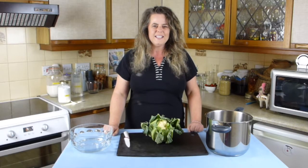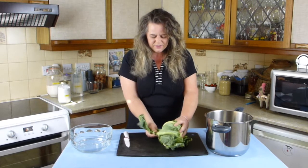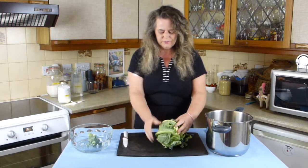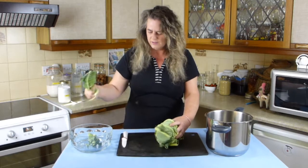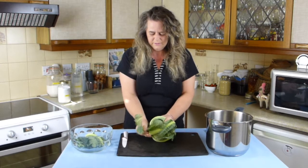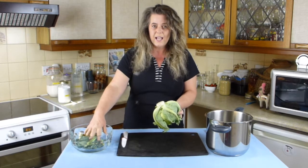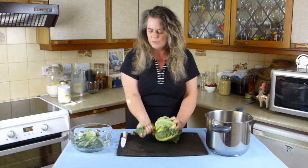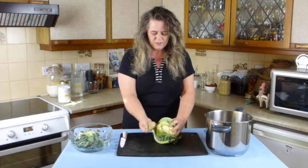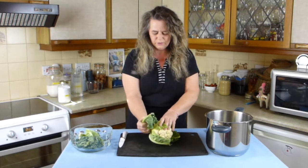Cutting up a cauliflower is really quite easy. You need to get rid of all the green leaves — you can just break them off like so. Now I have a wormery and a couple of compost heaps so the leaves don't go to waste; they just go into the wormery to feed the worms which in turn make lovely compost for the garden.